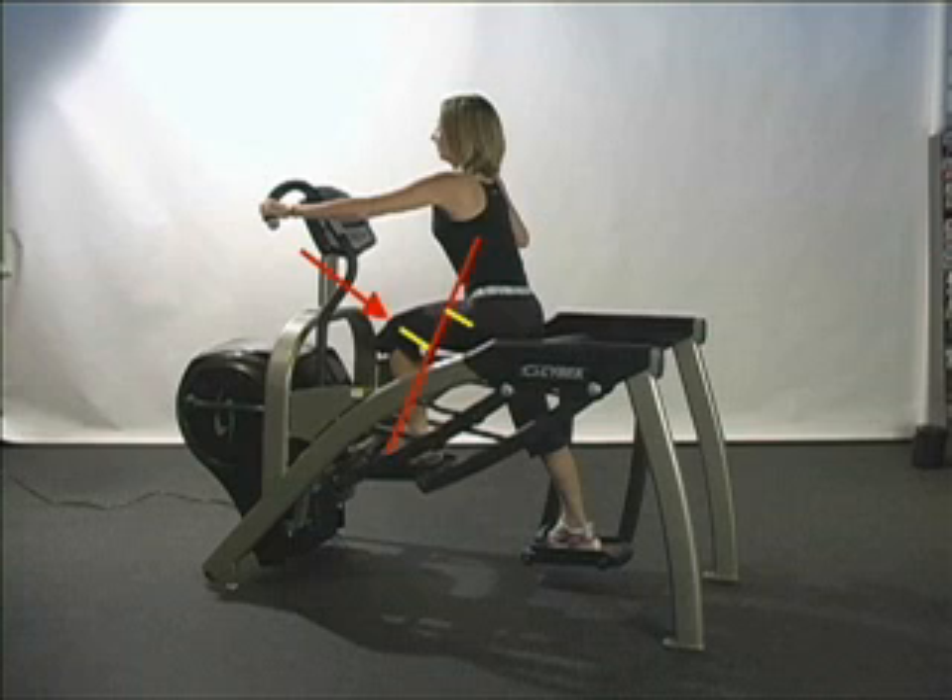First we'll examine the knee. As shown in the image, the line of force is positioned behind the knee, pushing it into flexion. This is referred to as a flexor torque. The amount of torque acting on the knee is the product of the magnitude of the line of force and its distance from the knee joint center. In response, the performer must use her knee extensors in order to move the pedals, therefore making this an excellent movement for knee extension capability.